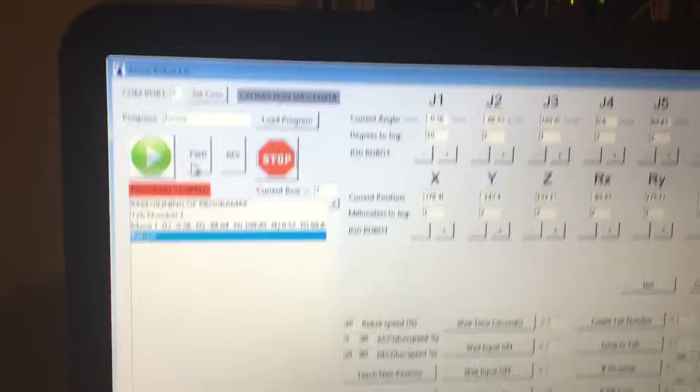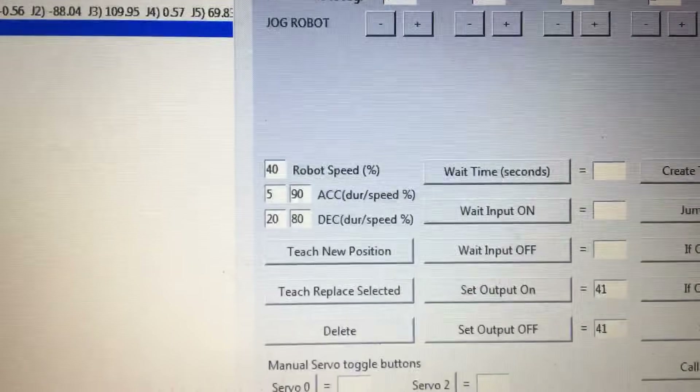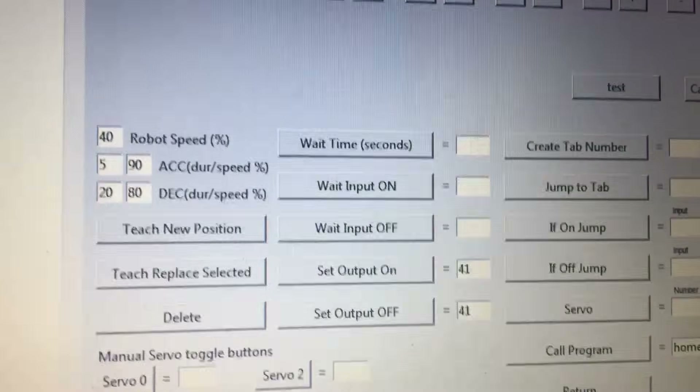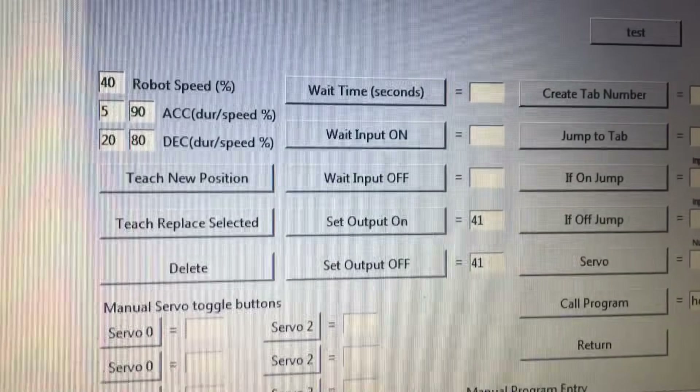As far as the software, this was all written in Python. You've got a panel here where you can build the program. You've got speed control, acceleration, deceleration, you can teach positions, replace positions, wait for a period of time, wait for inputs and outputs to come on and off, and set outputs on and off.